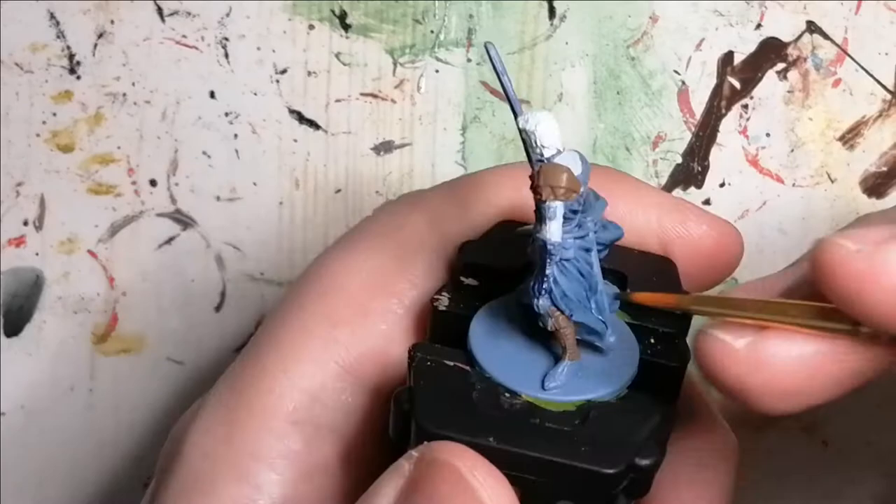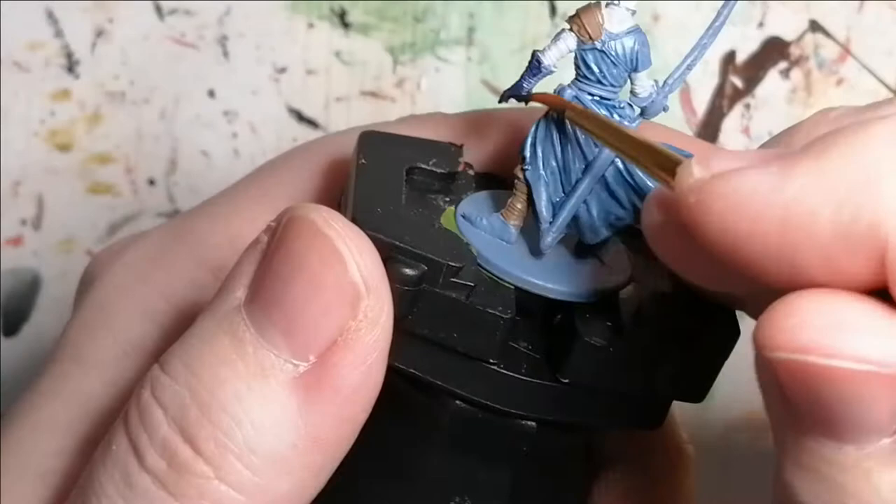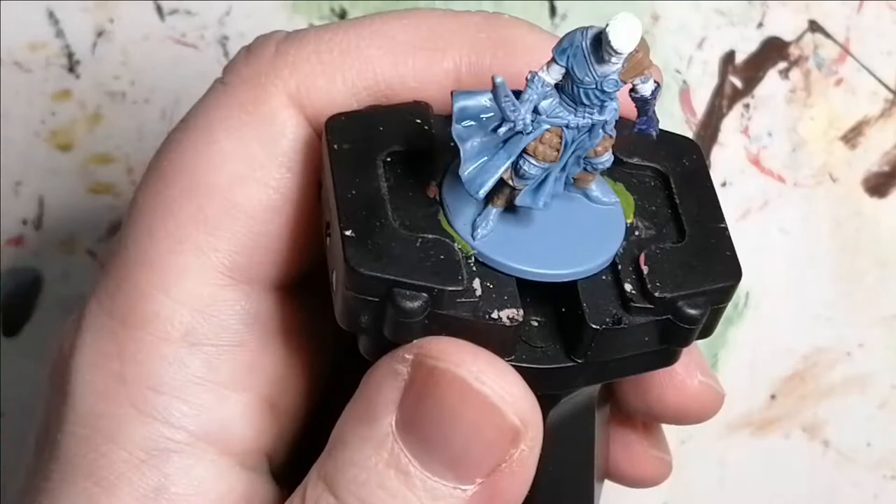Then I used another one of D&D's Marvelous Pigments paints — Wraith Black — and this is for his gloves because they were not black on the image but like a dark dark blue. I find the Wraith Black has that nice blackish blue to it. I also used this for the sheath of his sword.